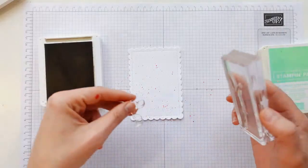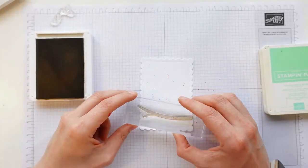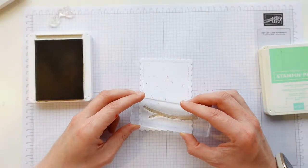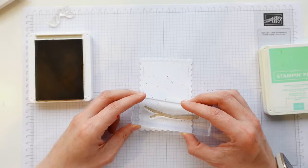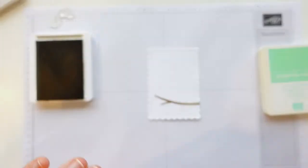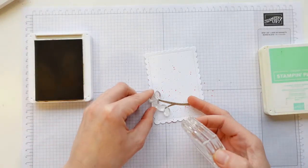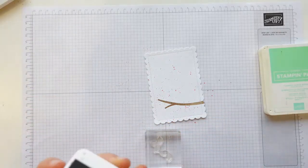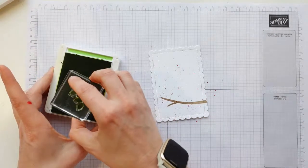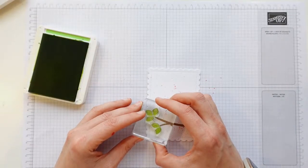Bear in mind your leaves are going to go at the end of your branch, so don't have the branch coming off too far to the left — have it about a couple of centimetres up. It doesn't matter if the occasional splatter is underneath. Then we've got these cute little leaves to sit at the end of the branch, and I'm stamping those in Granny Apple Green. Now we've got our branches and leaves!